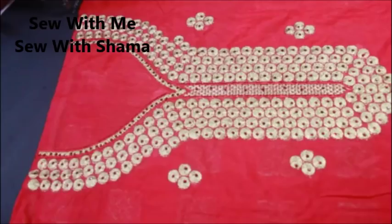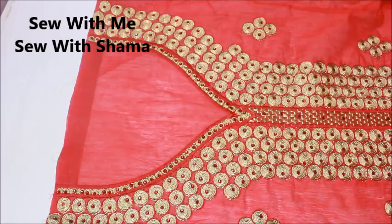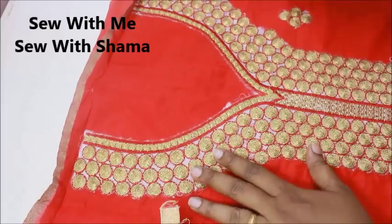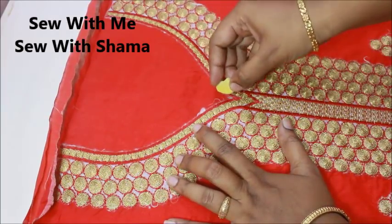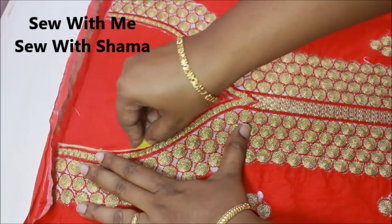So let's get into the video. I'm going to take the lining and place it on the pretty side of the fabric. This is the pretty side of the fabric, and I'm turning that to the wrong side. You can see I have placed the lining on top of this, and I'm flipping the fabric. Now you can see this is the wrong side of the fabric. Make sure you match the shoulder lines of the lining and the main fabric.